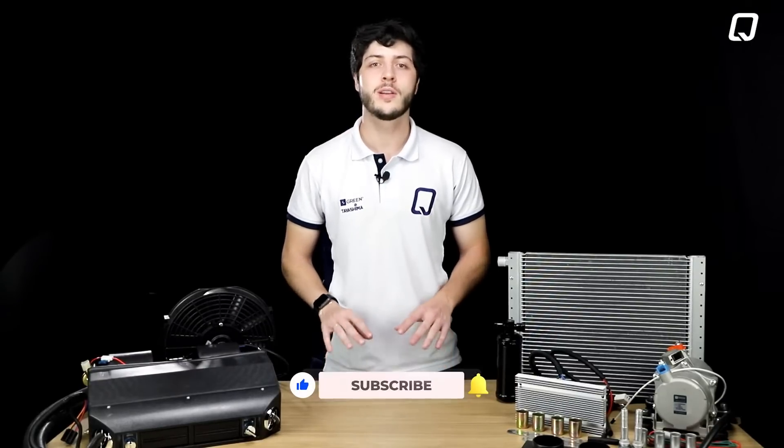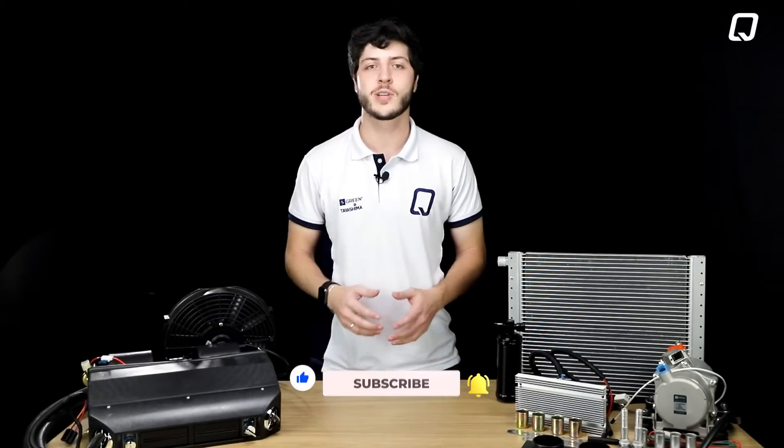Are you looking for a high quality, convenient and easy to install AC compressor? Quali has the perfect solution for you. Follow us and by the end of this video, you will find out the advantages and benefits of a 100% electric AC compressor.